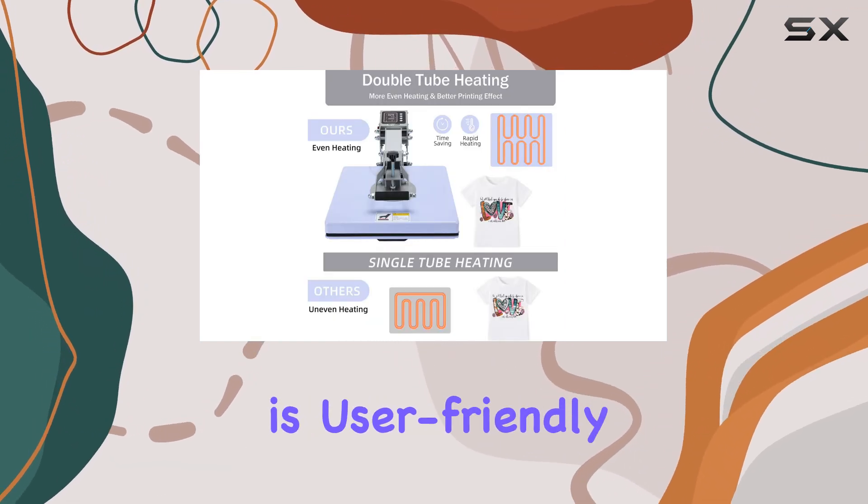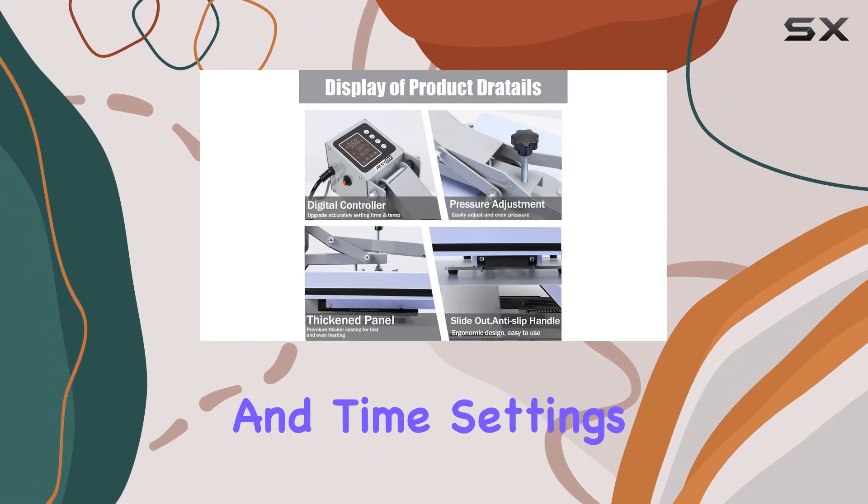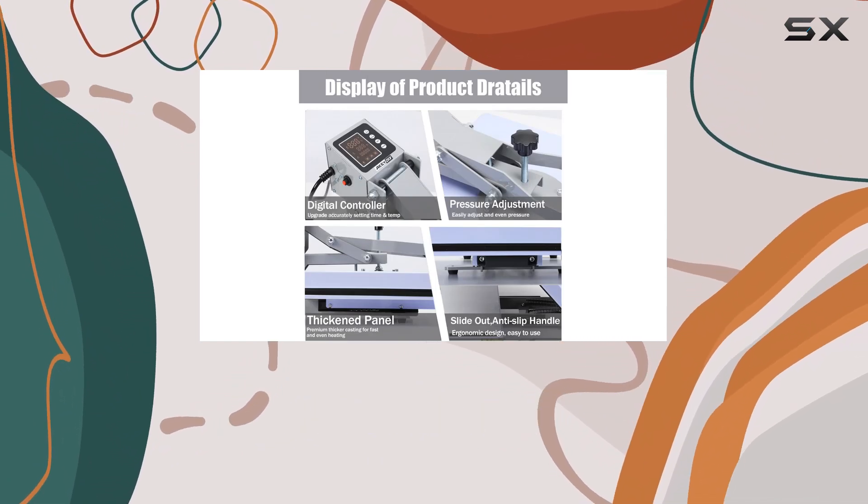The control panel is user friendly and allows for precise temperature and time settings, ensuring consistent results for various materials.